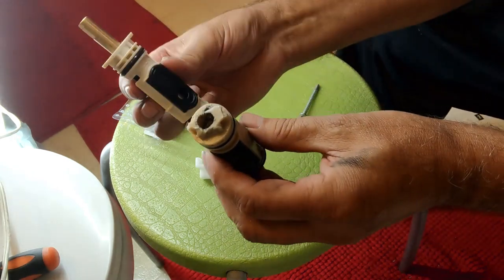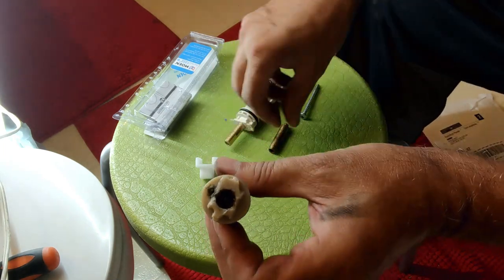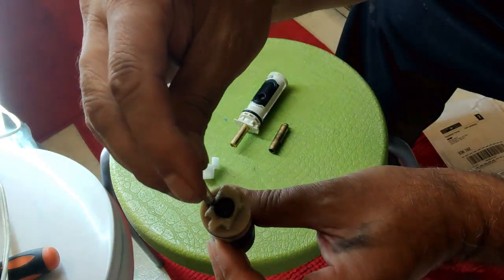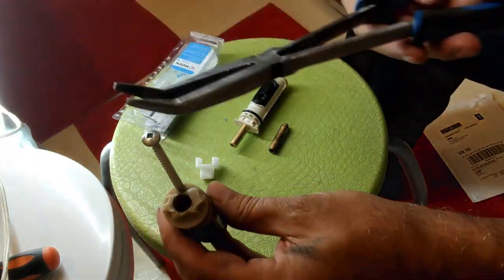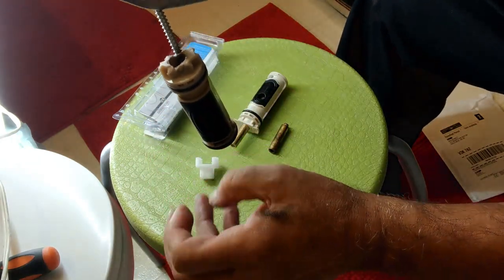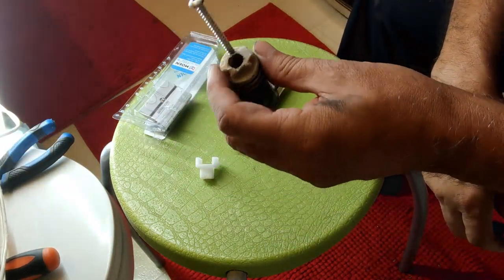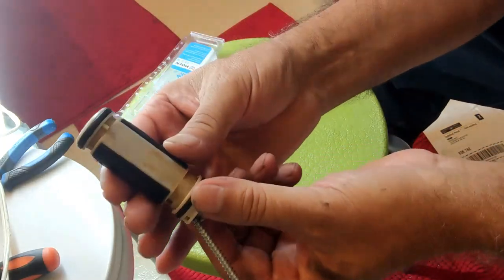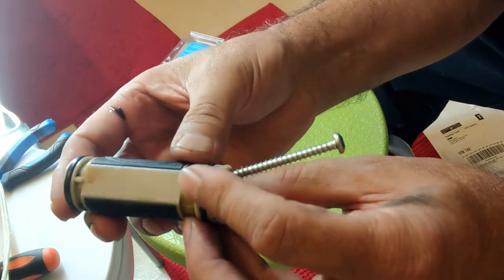This is the new cartridge. I drilled a hole on the plastic part, put a screw, and with the help of a plier I was able to pull the cartridge out. It's a very easy method compared to what many people explain on YouTube. It worked very well — everything came out intact, nothing was broken and no parts were left inside the housing.